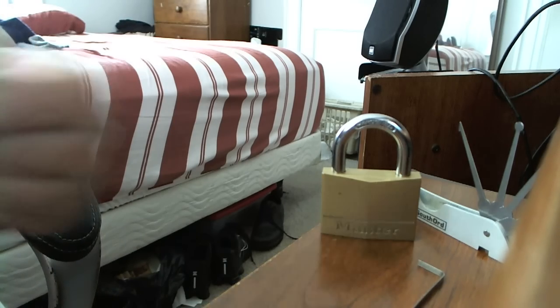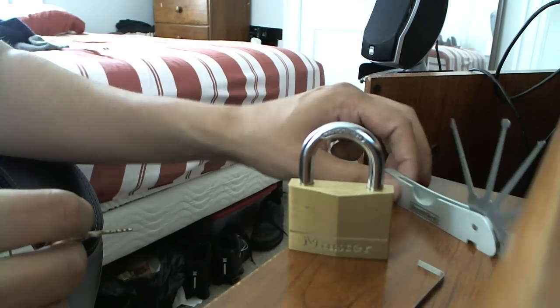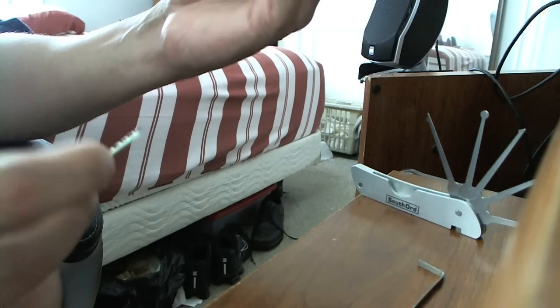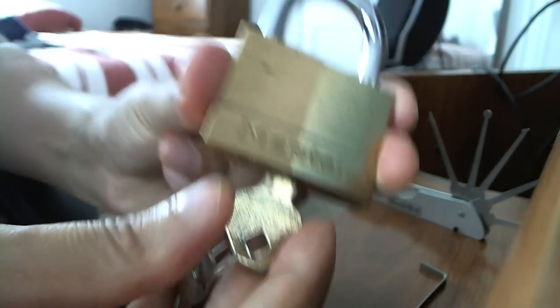Hello, I will try to show myself picking a Master Lock 150 using my jackknife set from Southerd, the JPX S-6 jackknife kit. As you can see, this is number 150, and the lock works.